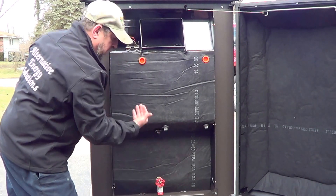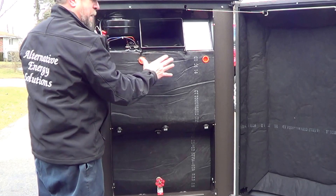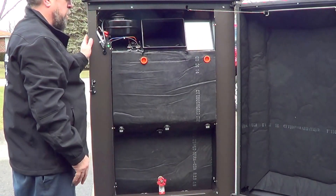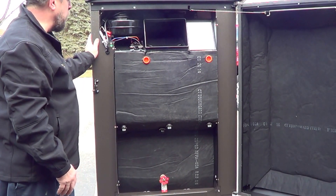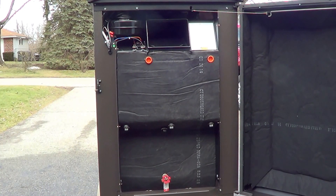Your insulated pipe can come up through the back here. You mount a system optimizer on the back — they've made enough room inside this door that you can house it right inside this unit, or you can mount it inside the house. That's the backside of the Elite XT 100.